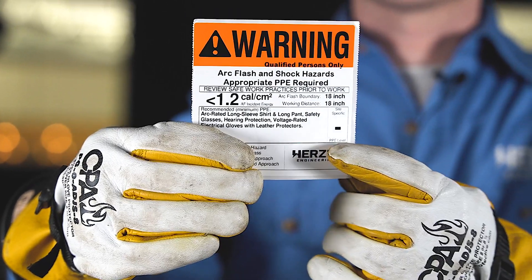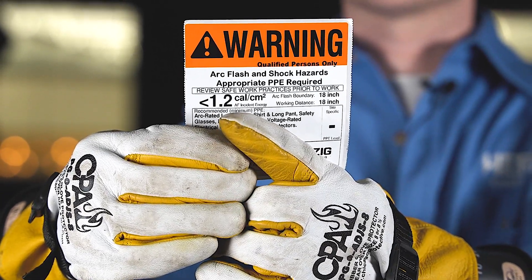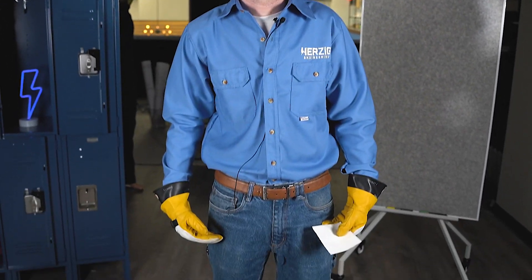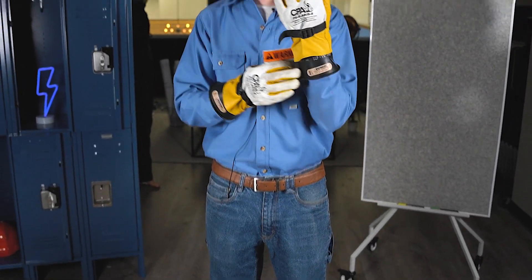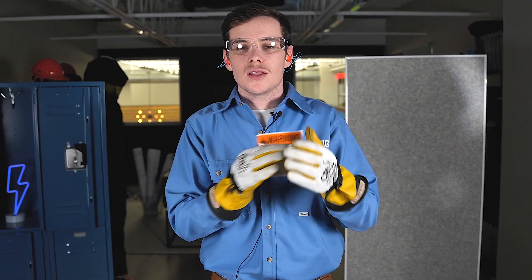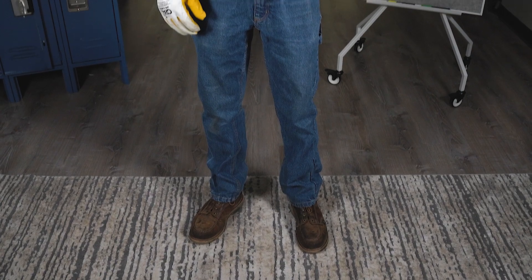Here I have a level dash label. Level dash means it's less than 1.2 calories per centimeter squared. As you can see, I have my hearing protection and my safety glasses. I've got my arc-rated long-sleeved shirt and my arc-rated pants. I have my electrically-rated gloves with the leather protectors, and last but not least, I have my leather work shoes with the rubber upper soles. And that is a level dash.